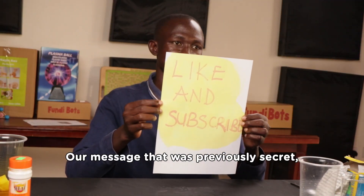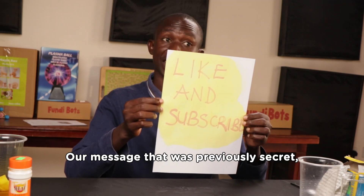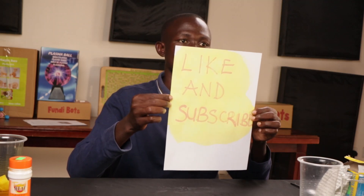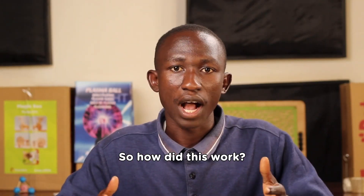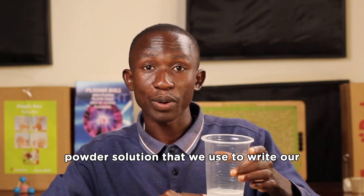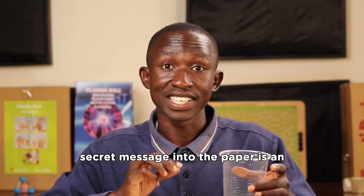And there you have it — our message that was previously secret and invisible is clearly seen. So how did this work? The baking powder solution we used to write the secret message onto the paper is an alkaline solution, also known as a base.